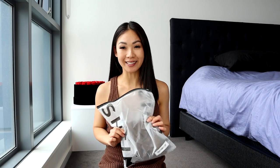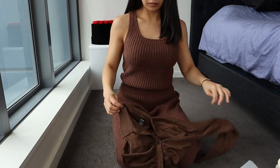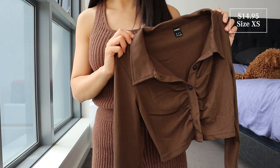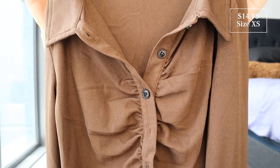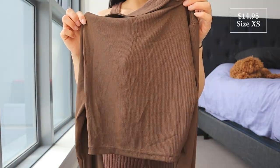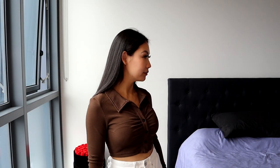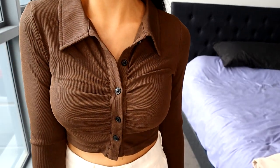This next one is the top — this is the Solid Button Front Top. It kind of looks like the color that I'm wearing now, so this one's called Coffee Brown. I got this in a size extra small. It's a crop fit with a ruched-up button front detail, collared, long sleeves, and it's quite stretchy. Okay, this top also fits so nicely. It's perfect — casual and going out. Super flattering and comfy.